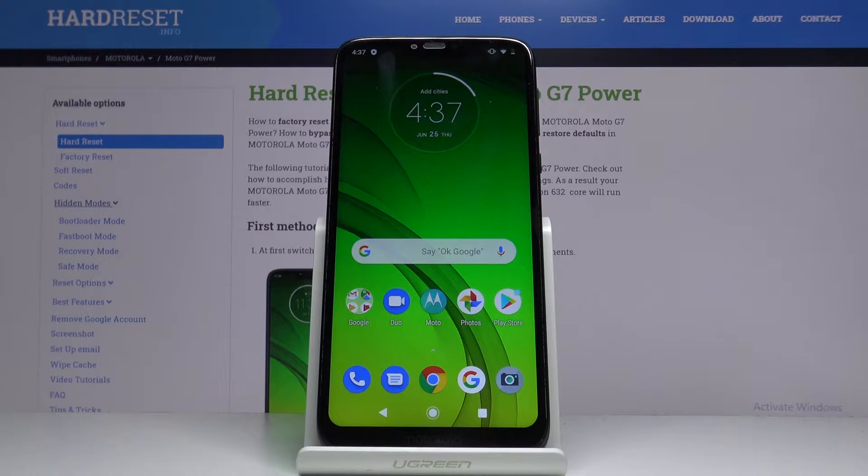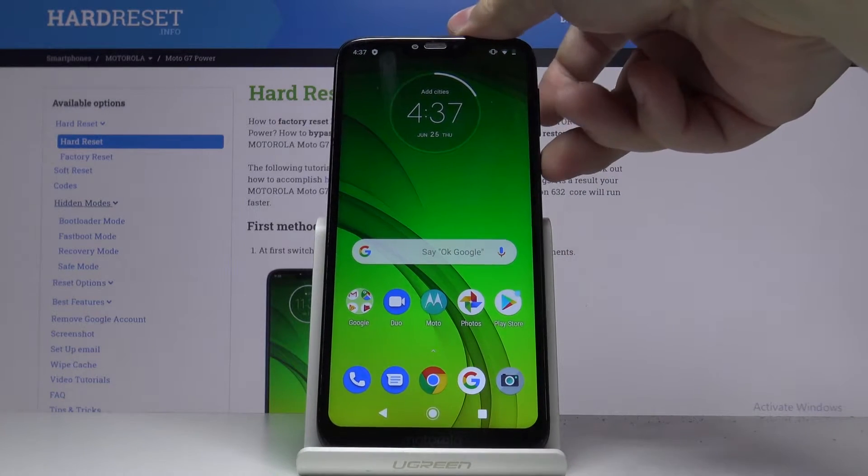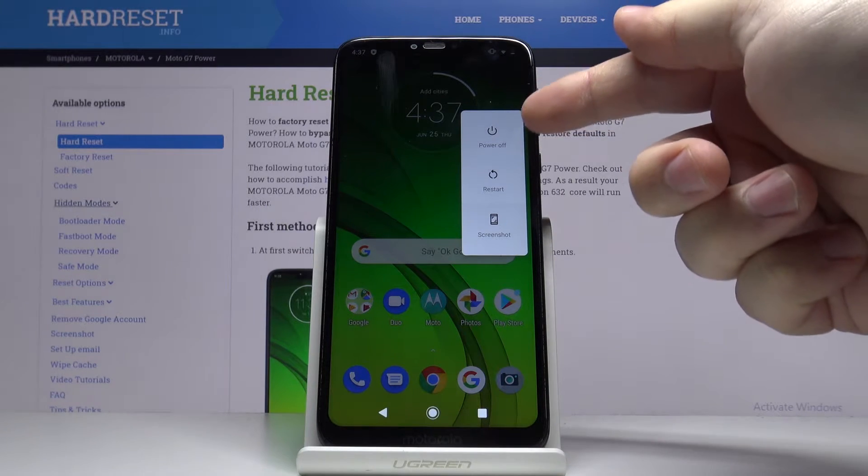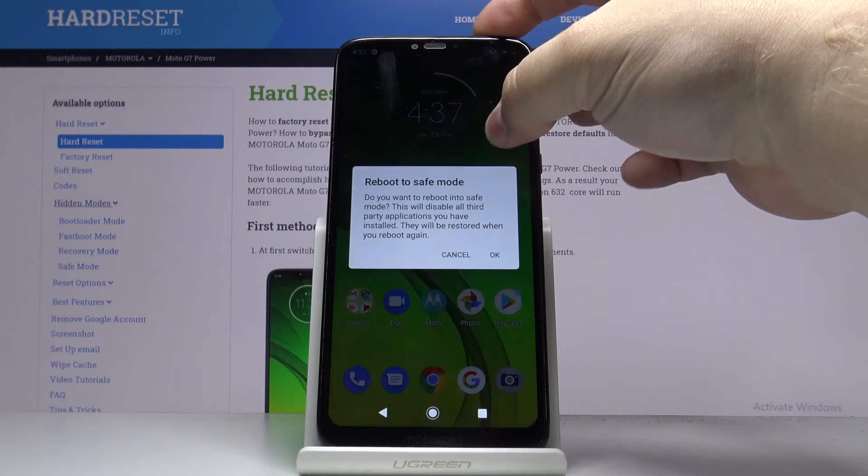Let's start by pressing and holding the power button. When the menu appears, press and hold on the power off option like this.